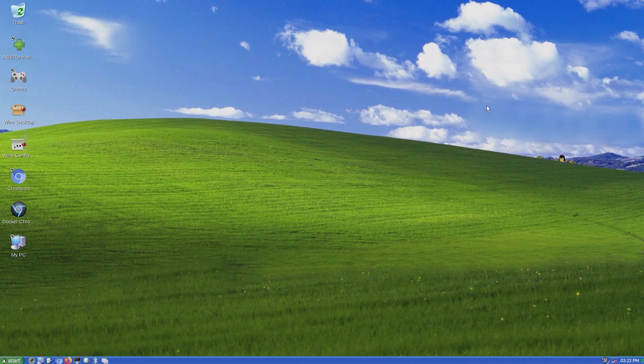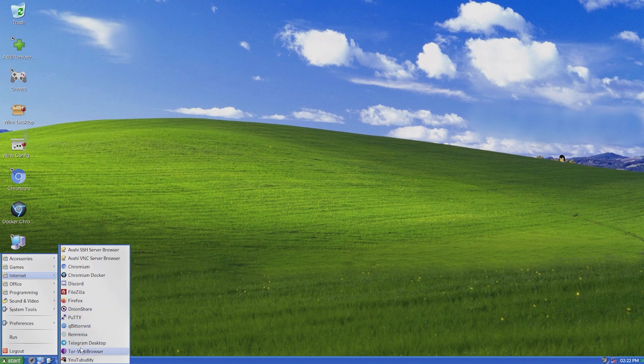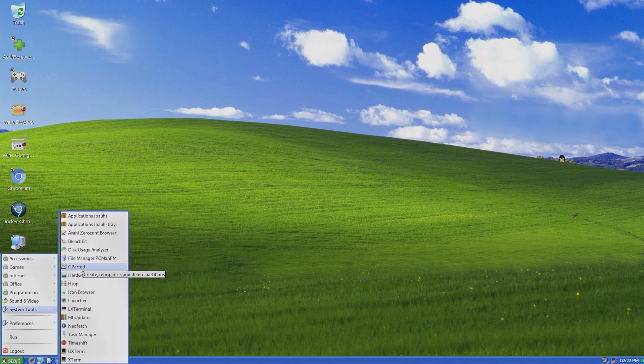The cool thing about this OS apart from its look is that it has a lot of truly amazing apps pre-installed, like the Tor Browser, Telegram Desktop, PuTTY, Discord, a lot of emulators like Dolphin, DosBox, and even Wine for Windows programs. GParted is also pre-installed, which of course is always nice.